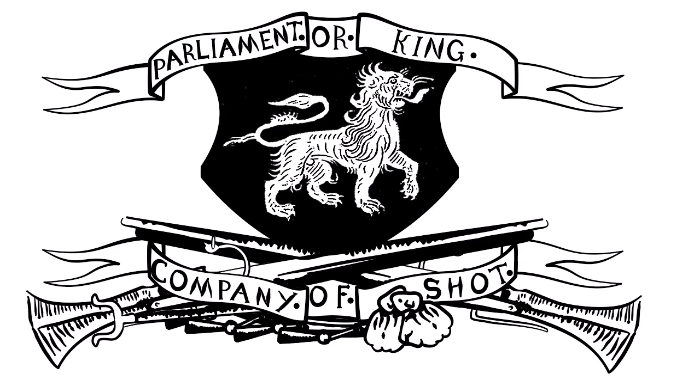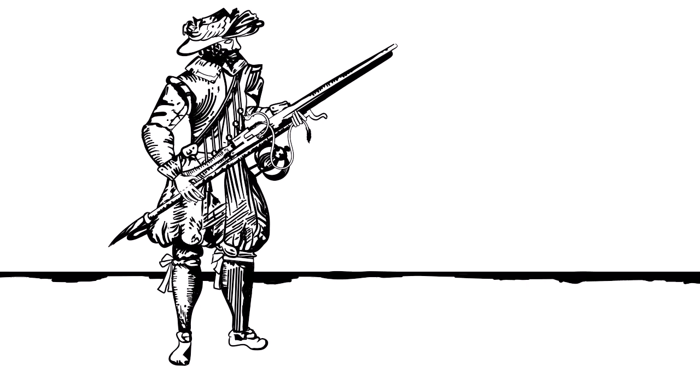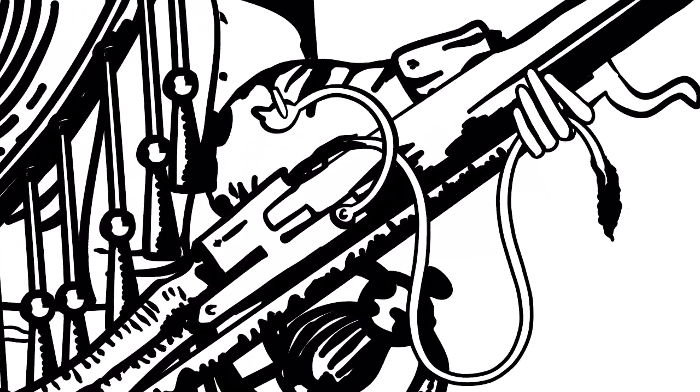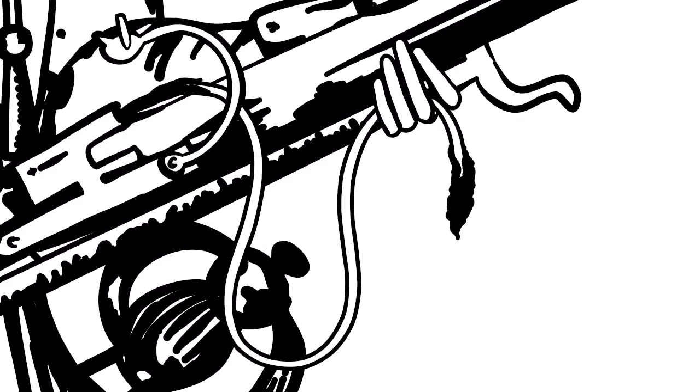The Company of Shot. The musket was the main battlefield weapon for infantry during the English Civil Wars. There are several variations of muskets, but most musketeers were armed with a matchlock, which got its name from using a piece of burning cord soaked in saltpeter to ignite a gunpowder charge and thus fire the gun.